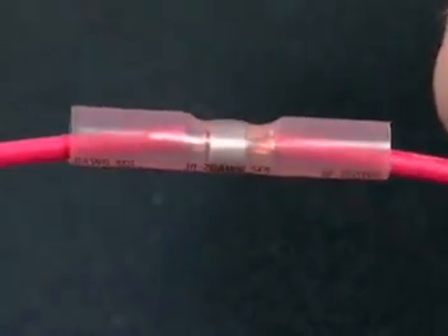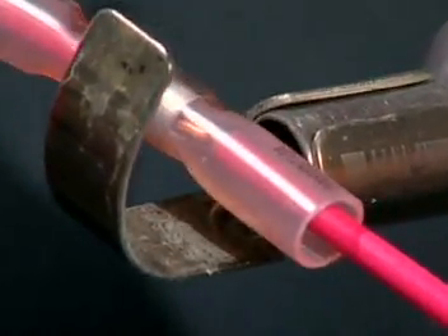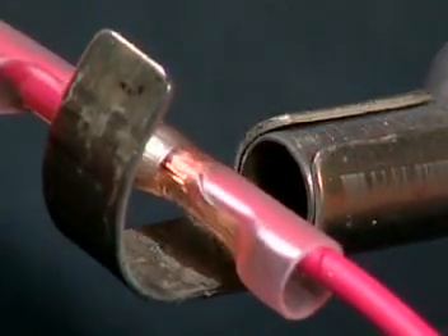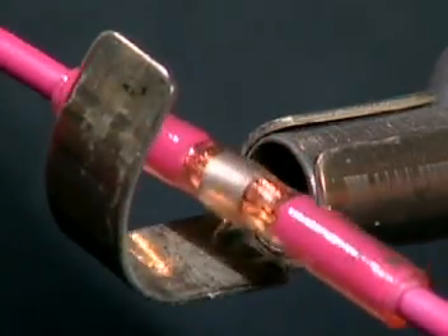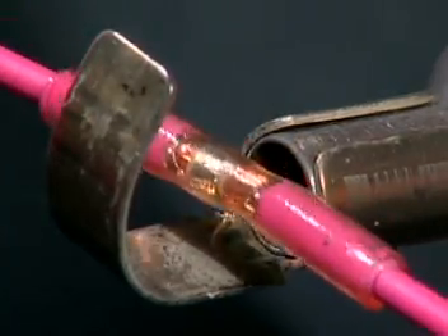Center the soldering ring over the intermingled wire strands. Heat the connector evenly from the center out to the ends until the tubing is fully recovered. Continue to distribute the heat over the solder sleeve. Do not isolate the heat too long in one place. After the solder flows, remove the connector from the heat and let it cool.